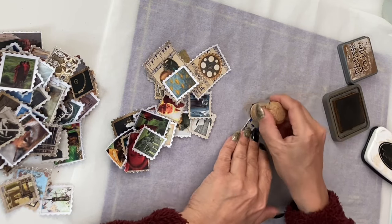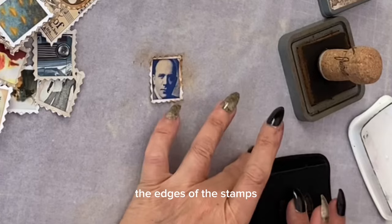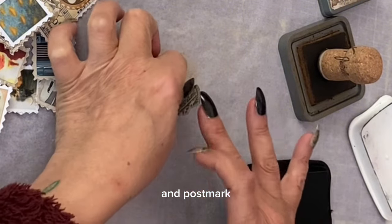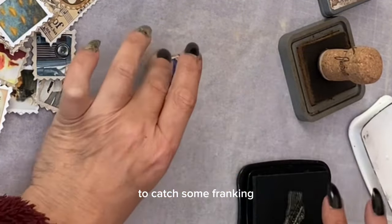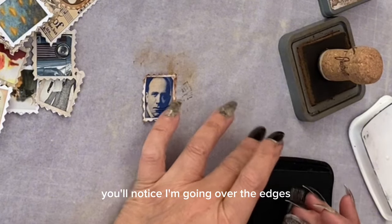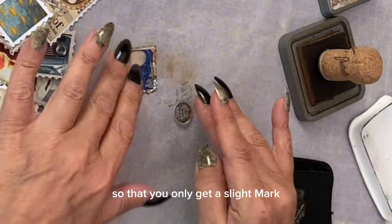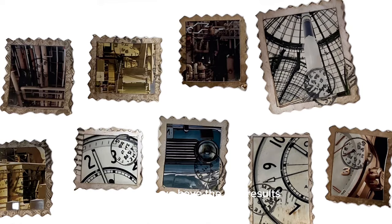Now we're on to the final stage. I'm using some Distress Oxide in Vintage Photo to stain and age the edges of the stamps, and I'm using some permanent blacking and postmark-style ink stamps to catch some franking or postmarks onto the stamps. You'll notice I'm going over the edges so that you only get a slight mark, just like you would on a real postage stamp.